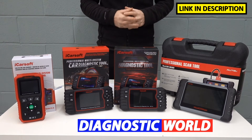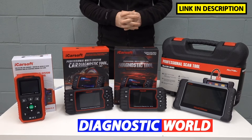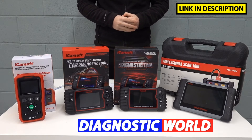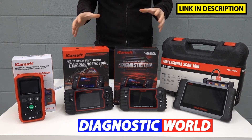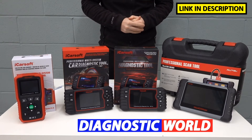Hi guys, welcome back to the ScanTool Network. In this video we're looking at the best diagnostic scan tools and scanners for Mazda and Mitsubishi vehicles in 2021 and 2022. At the end of the video I'll give you my personal recommendation of which of these tools I would personally buy, given my 15 years experience in this field.